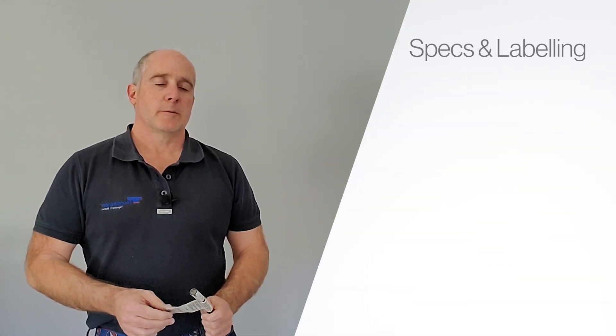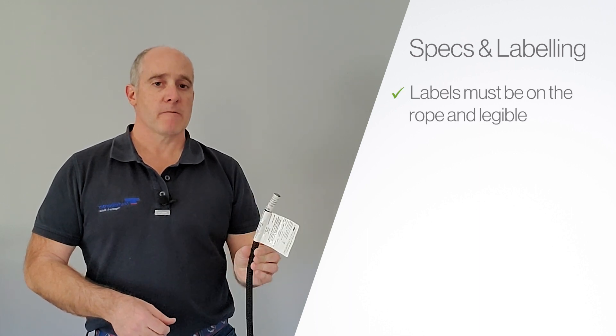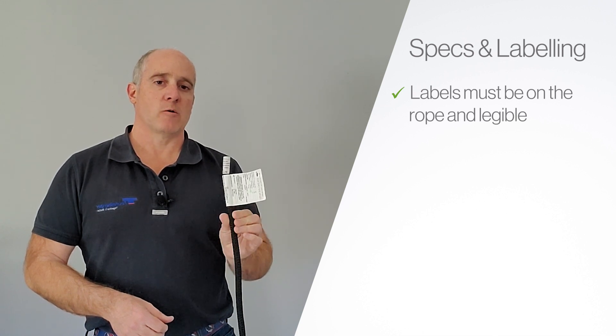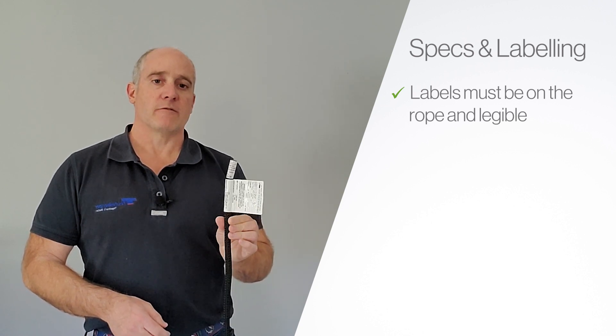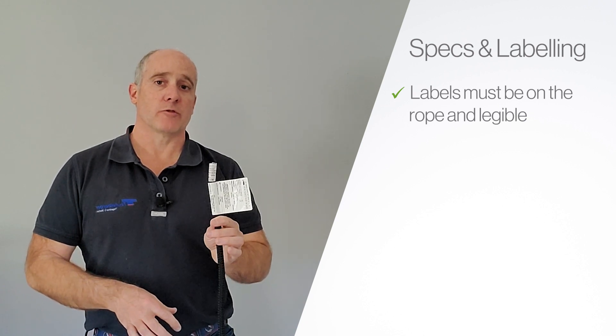Let's start with specs and labeling. When you're looking for specs and labeling, the first thing obviously is whether the labels are on the rope and they're legible. These things will wear down and come off, so you need to have that information in your rope log so that you can relabel the ropes, or have the ropes in a bag with the labels so you know what those are.